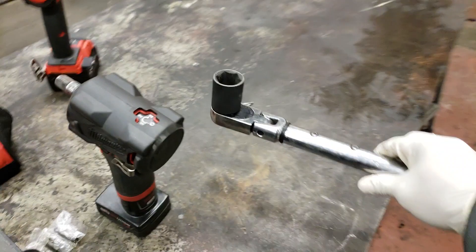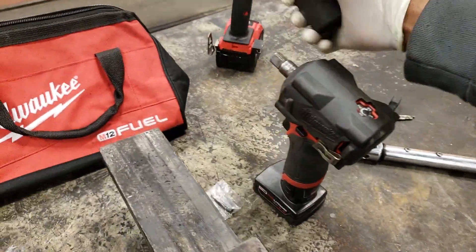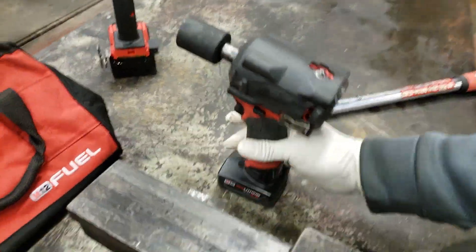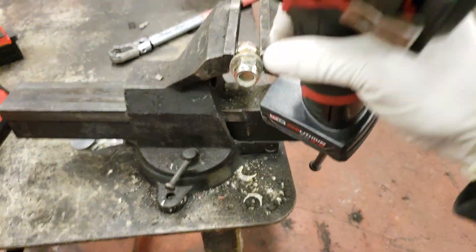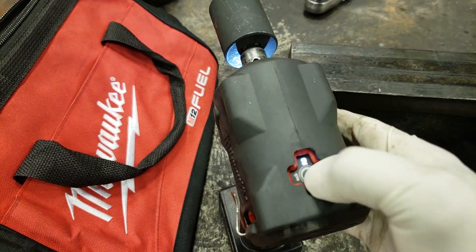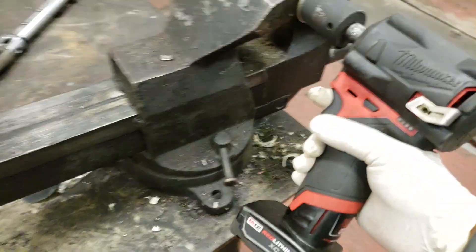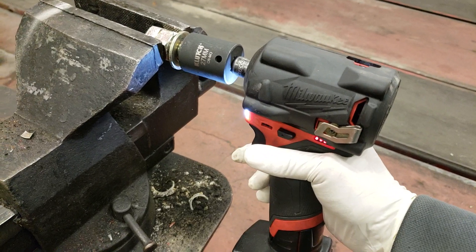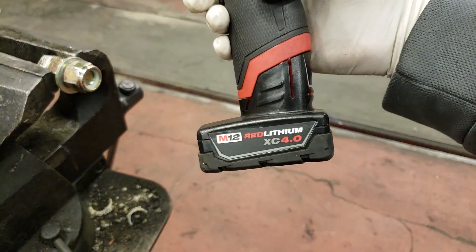The moment of truth — will the 4.0 battery on the stubby remove this? Full charge, 4.0 battery, settings on 3. Let's give it a go. Did it no problem on the 4.0.